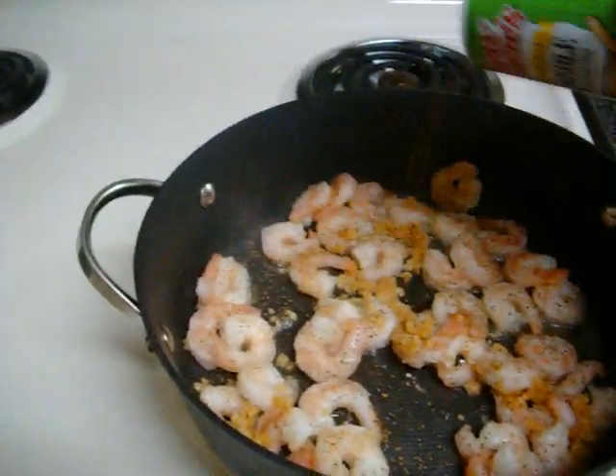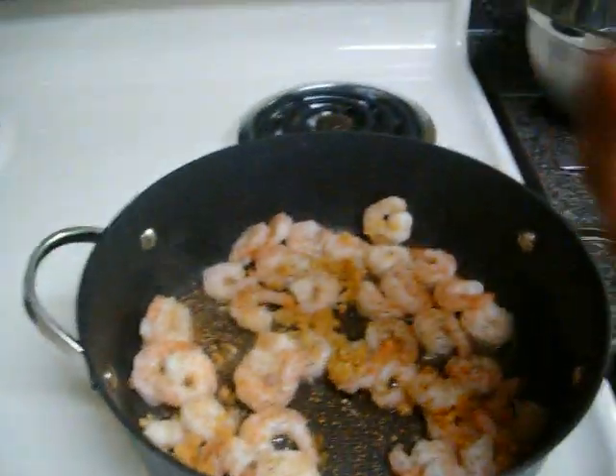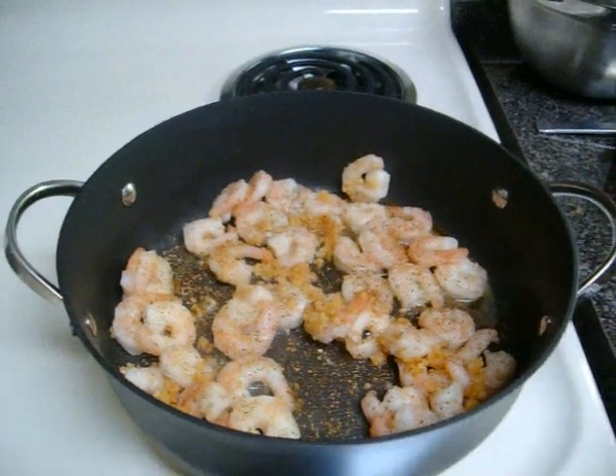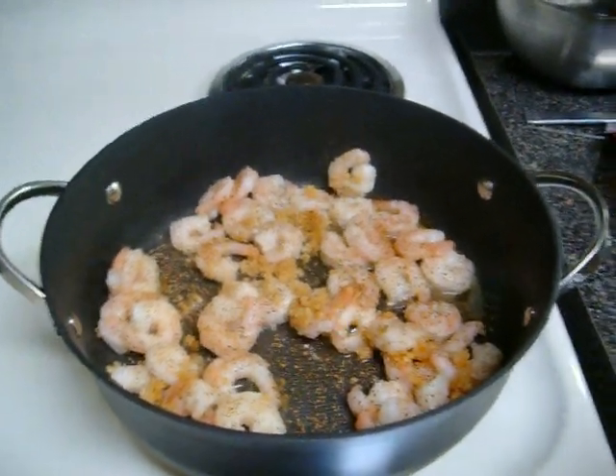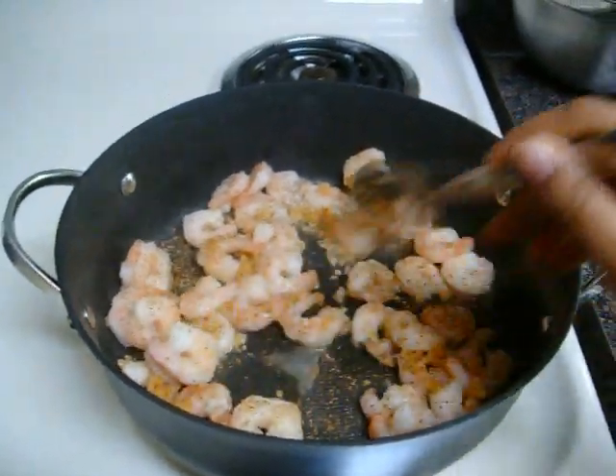Use Tony Chachere's Creole seasoning in place of salt, because it does have salt in it, as well as black pepper. Make sure you get it nice and seasoned, and sauté the garlic, the shrimp, and your seasoning together.